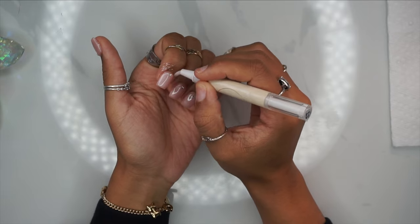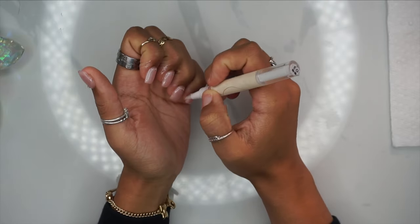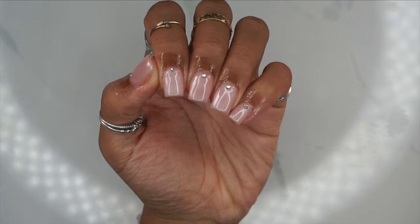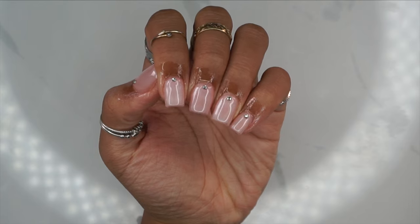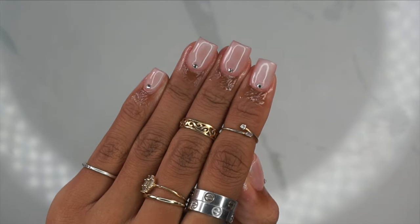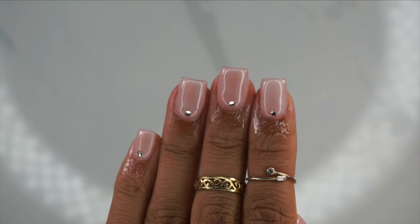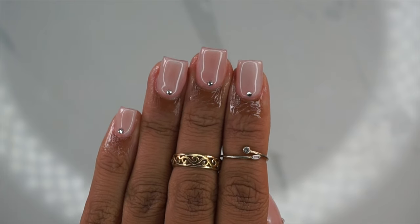Last and final step — cuticle oil. This is my ultra hydrating cuticle oil. I definitely recommend investing in a really good cuticle oil. And here's the final look: super easy, super cute, minimal design. If you guys enjoyed this video, please don't forget to leave me a like, comment, and subscribe. I love you guys so much and I'll catch you in my next video. Bye!